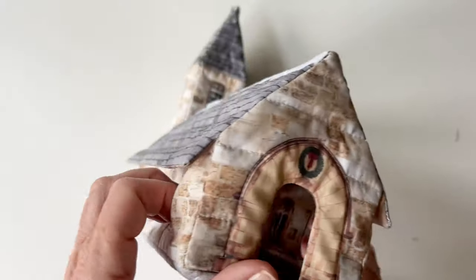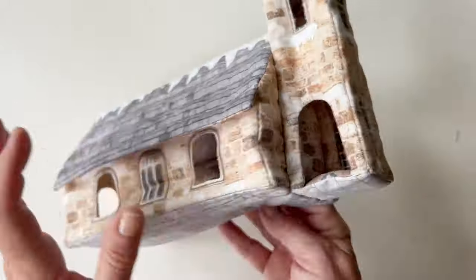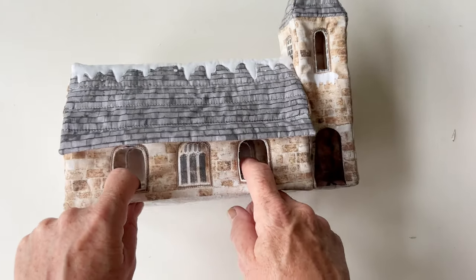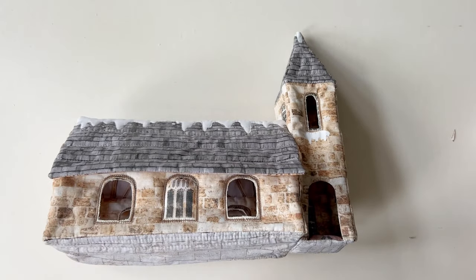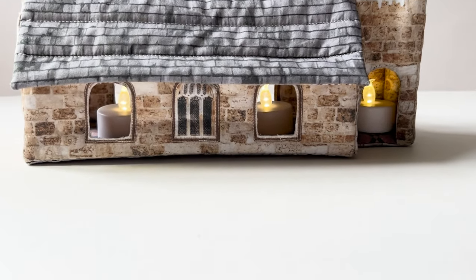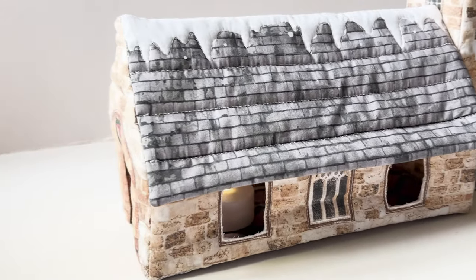Your church is now ready to pop tea lights inside - one in the tower and two inside the church - or you can use it as a decoration. When lit up at night it really glows beautifully.